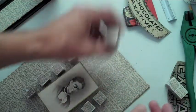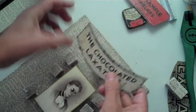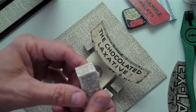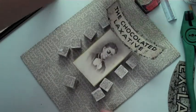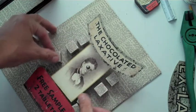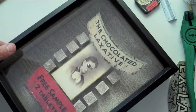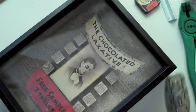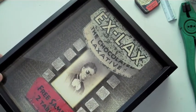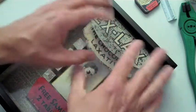So when I get this set up — let me figure out how best to show this — I've got a block here that won't be seen at all, and I'm going to float the chocolate laxative piece over her head in this manner. Down at the bottom I'm going to set the 'free sample' piece, and the wooden blocks will be placed on the side like this. What I particularly like about doing assemblages this way is all the dimensional stuff — I really like things that float. I refer to these as floaters.